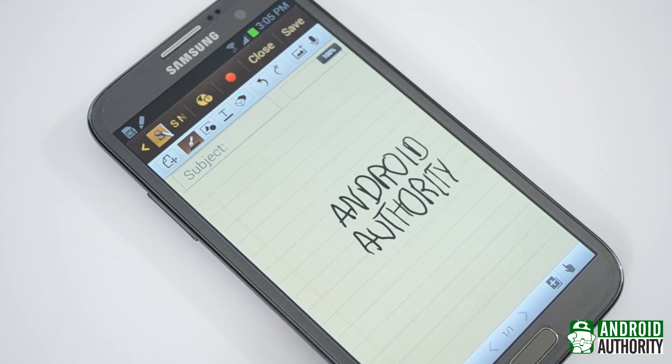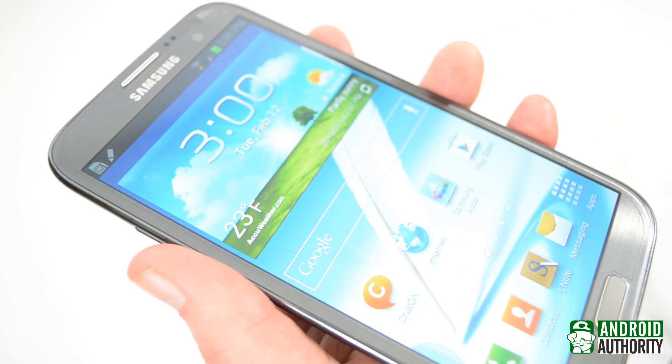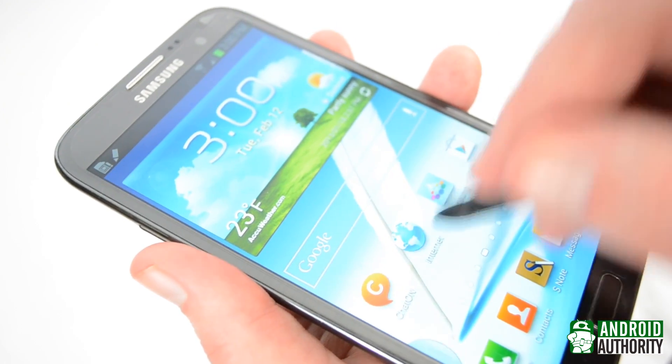This dual digitizer is also what allows the Note 2, for example, to receive both standard capacitive signals like you touching the screen and the electromagnetic resonance from the S Pen.